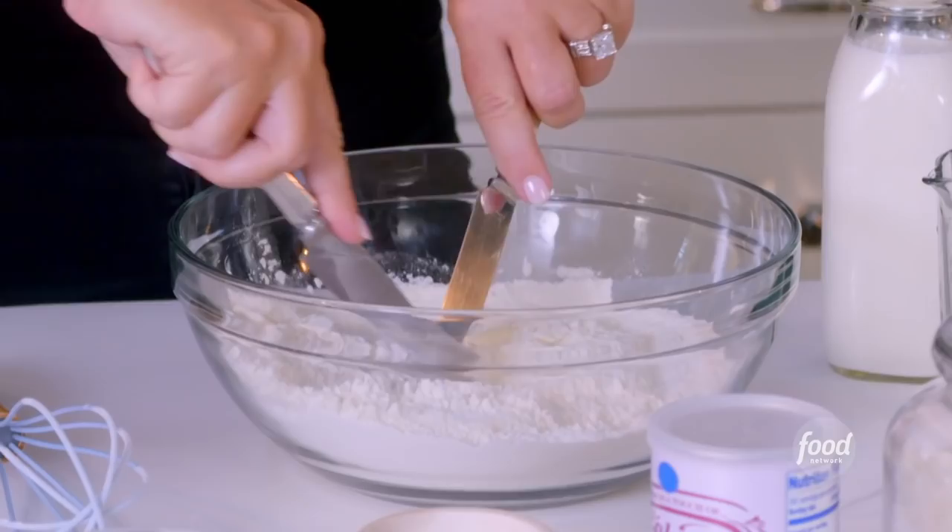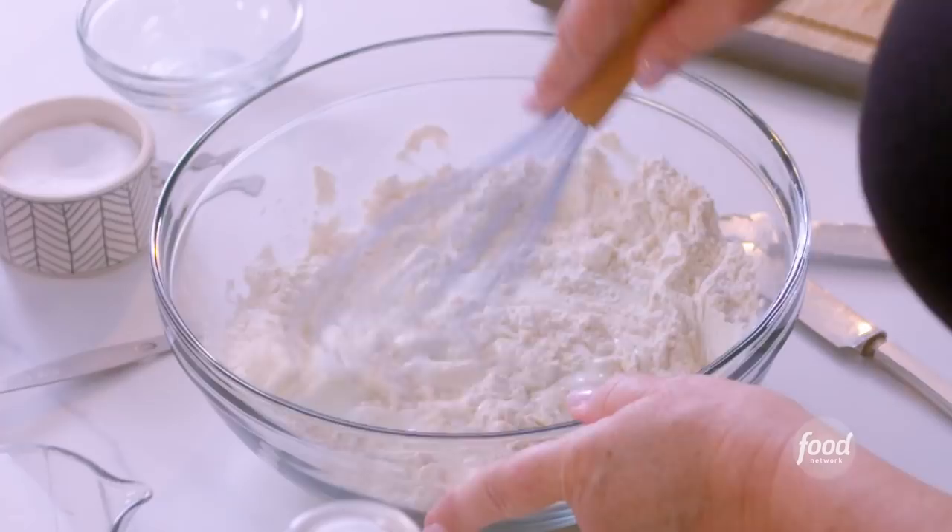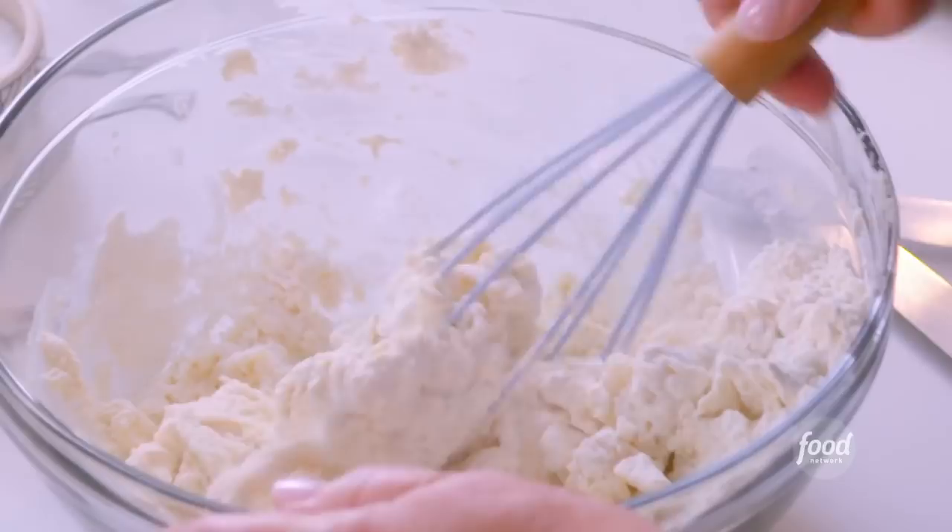Now we're going to add in the buttermilk — three quarters of a cup of buttermilk. My grandmother would use her hands. You're just eventually going to have to get your hands dirty, that's just the rule, because there's just no other way. I'm going in.